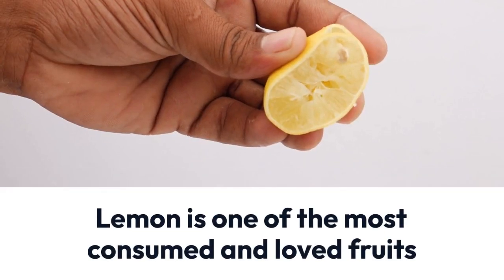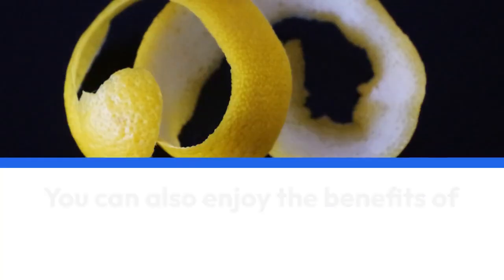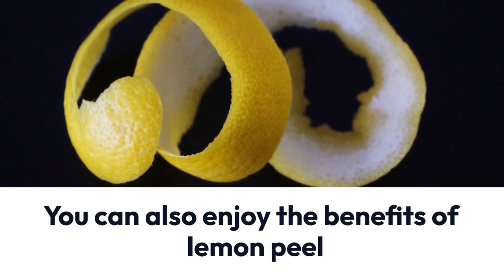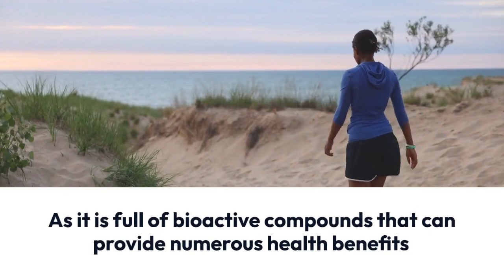Whether for seasoning, cooking, or juicing, lemon is one of the most consumed and loved fruits. But what few people know is that you can also enjoy the benefits of lemon peel, as it is full of bioactive compounds that can provide numerous health benefits.